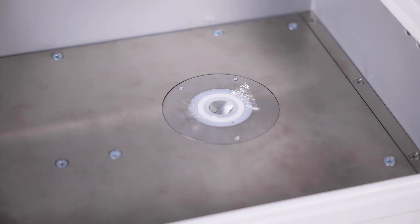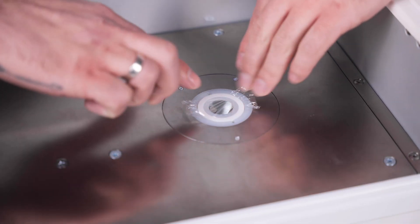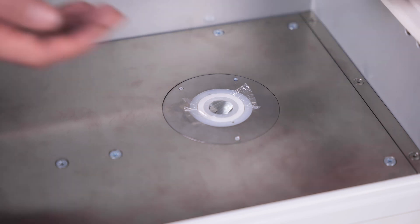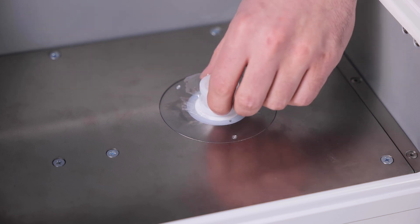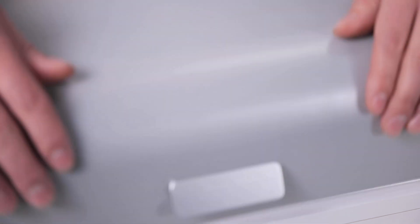When operating benchtop spectrometers, make sure that the protective film is not damaged at all times. Use special cuvettes for liquid or bulk samples to avoid getting samples on the detector or x-ray tube.